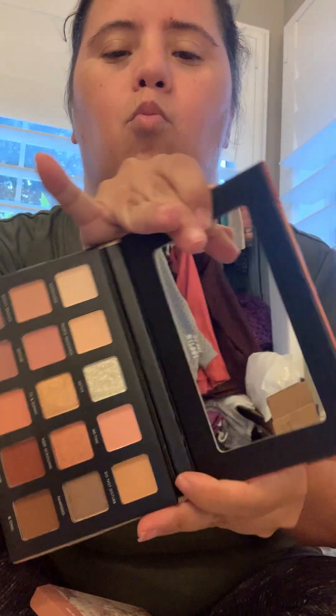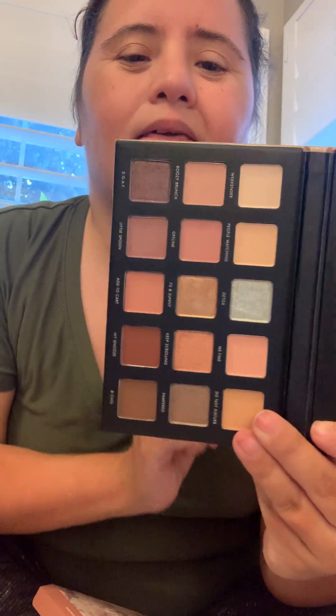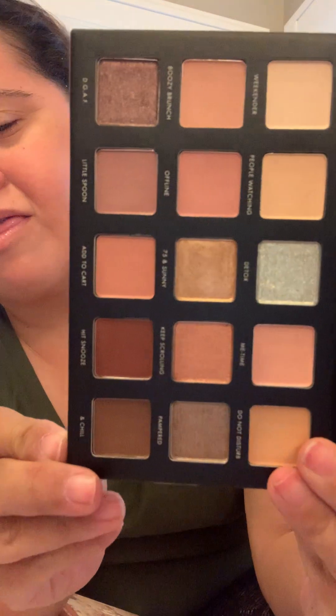You can also get a nude in Milani. I'm going to take off the plastic. Oh, I love these colours, so pretty. This one is called Me Time. I love the colours in this, so pretty. I'll tell you the names, but it would take forever. So I got that.